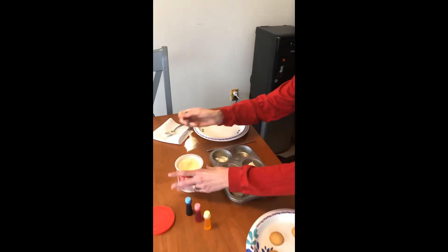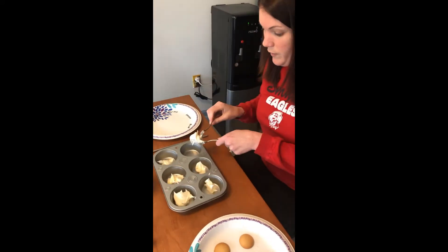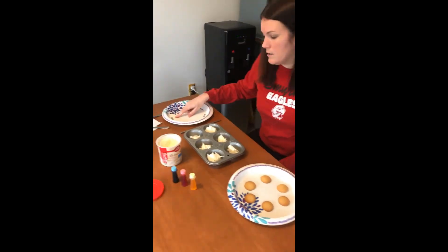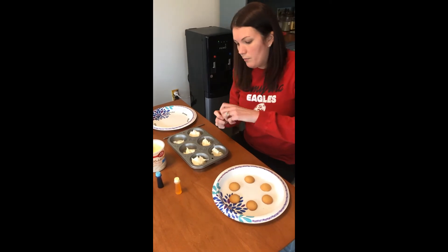I'm going to scoop the last scoop of frosting. I have two spoons, but you can use your finger if you want — I opted to use a spoon. I'm going to start with red, because that's the first color in the color wheel and red is our primary color.